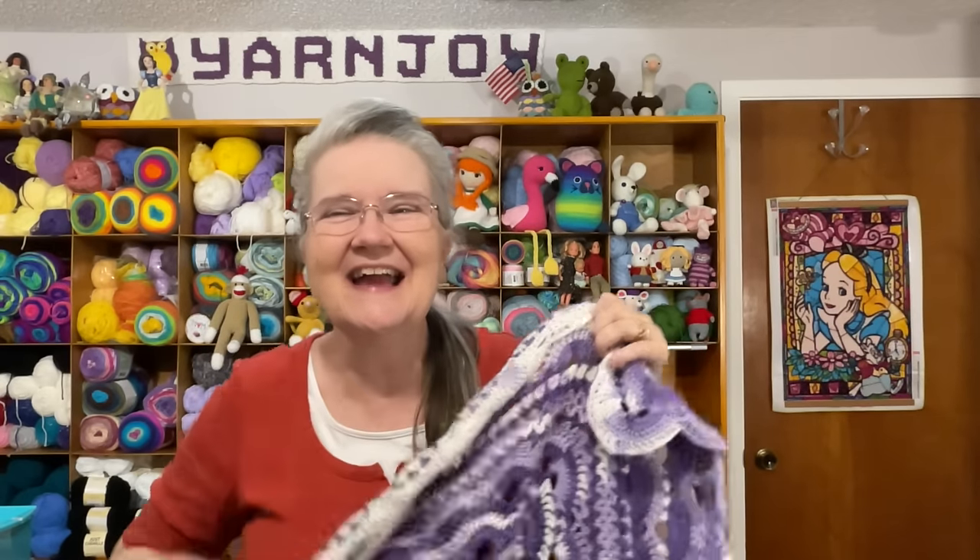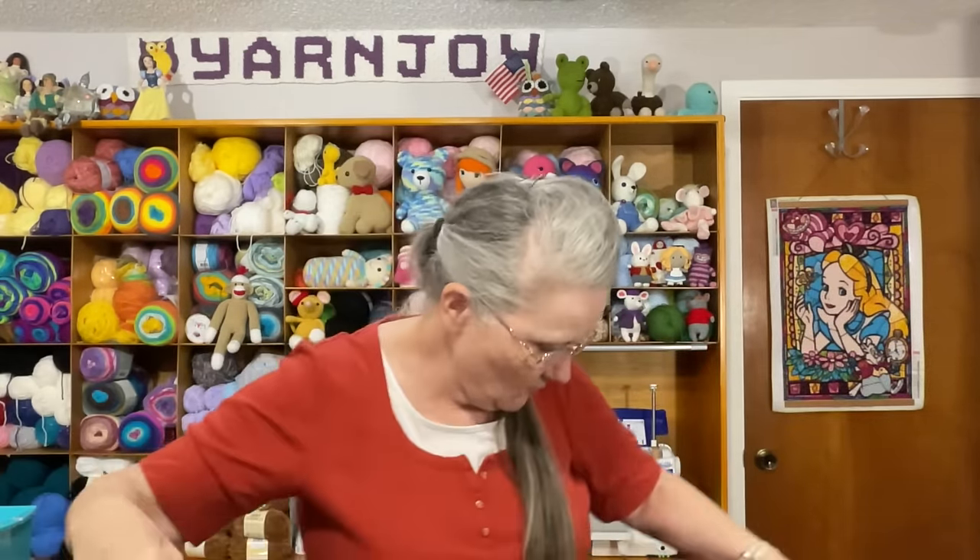The next finished object is another blanket — the Victoria's German Shells blanket. This is the blanket I've been working on in my Wednesday Crafting with Friends videos. When I finish a project from that series I go ahead and show it on the regular Thursday videos as well. So I finished that — sorry, allergies, the oak pollen is outrageous — so let's go on. I'll hold it up.